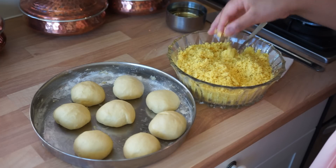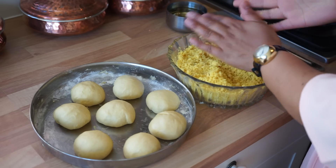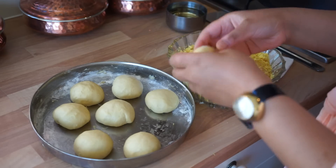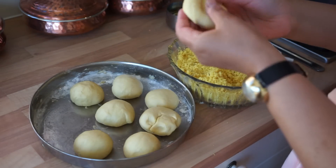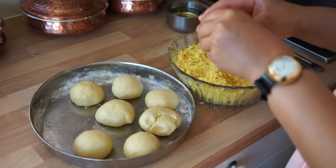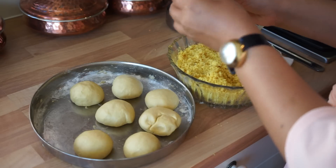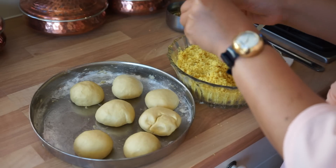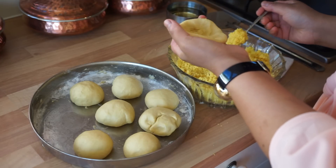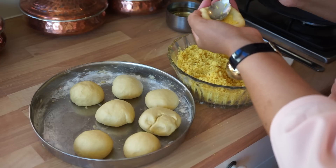We've divided the mixture into eight. We take one piece of dough — it's really soft — and we're just going to make a nice big hole in the middle. Put it in your hand and then we're going to put the dal in there for a nice portion.